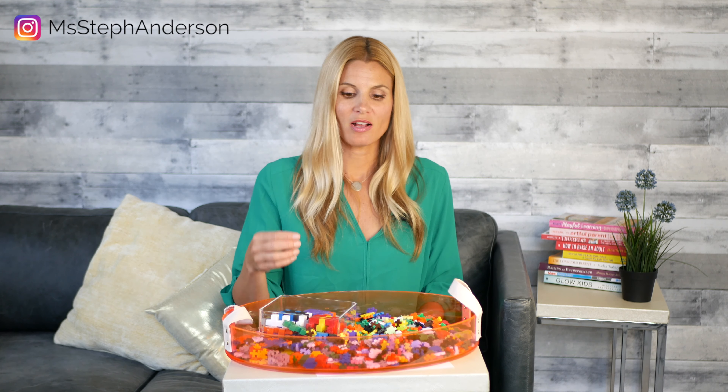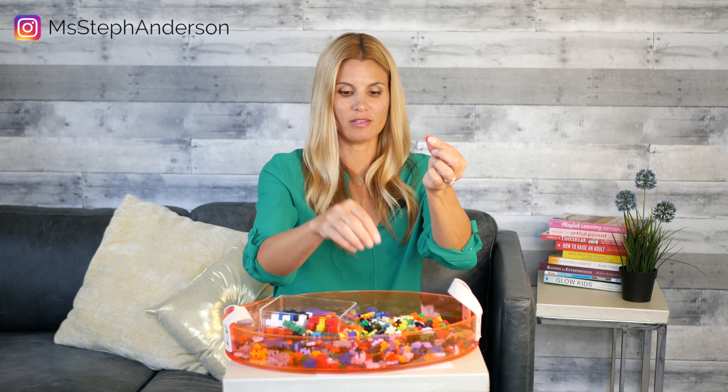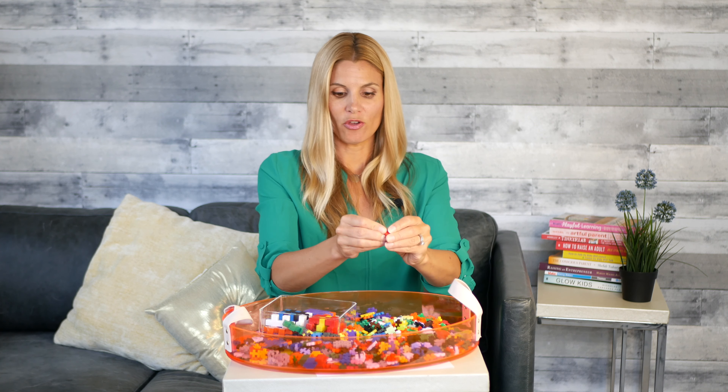What's cool about these blocks is you can build in all directions. They're little plus pluses but you can put them together in all different directions — in the front, in the side — and they kind of move and switch on and off. So you can really build in any direction and they're really stable.